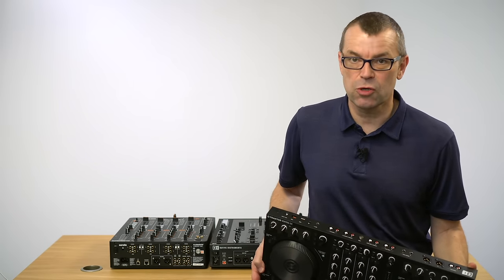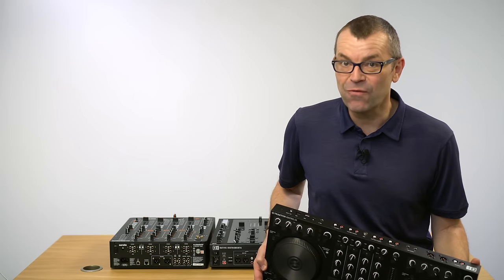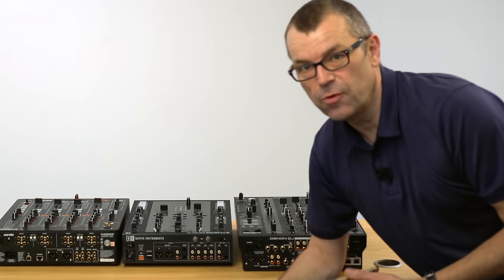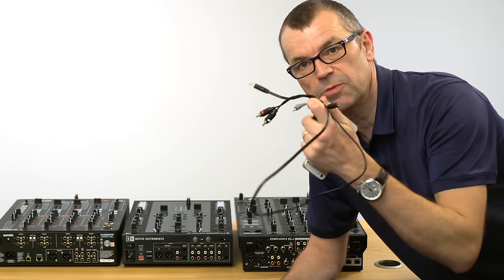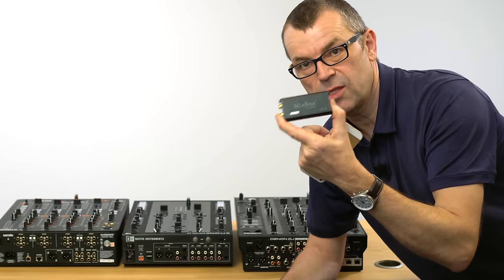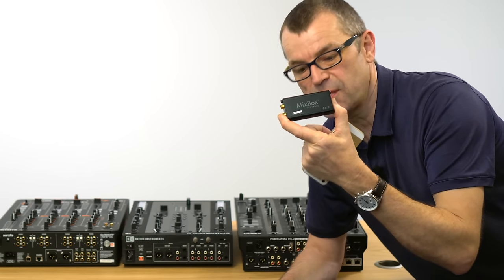Here I've got some mixers and I'm going to show you the right way of doing it, and also what you need to look out for to make sure it's possible. So to start with, you need a way of recording. You can record straight to your phone using a combination of leads — I'll talk to you about those in a minute. You can use things like Mixbox by Evermix, which is a great way, but again you're going to need the right leads and so on. They come in the box with this, so you can find that on the Evermix website.